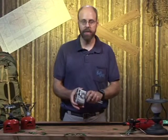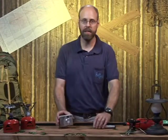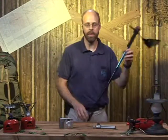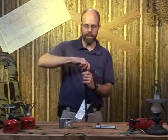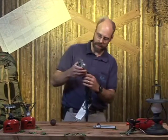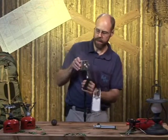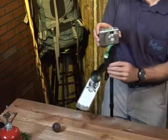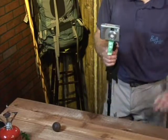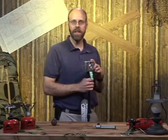Another option you have, if you're a person that carries a hiking pole, is some hiking poles will have a place to mount a camera. So you just place it on there, set it up, and as you're walking along and you want to take a picture, you go ahead and do it. If you have any questions, give your local outfitter a holler.